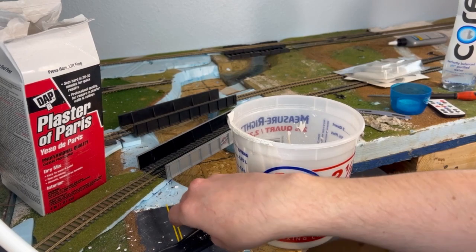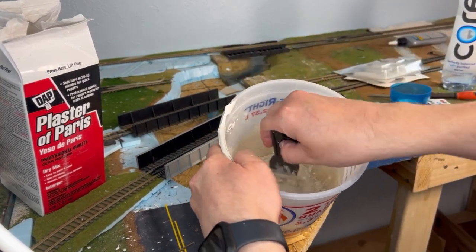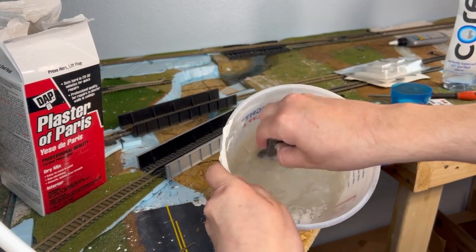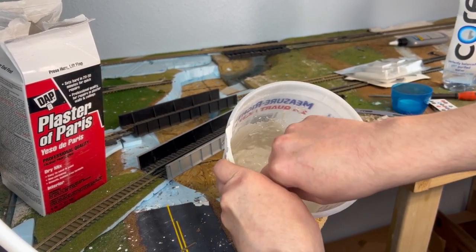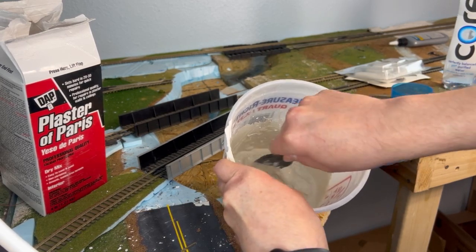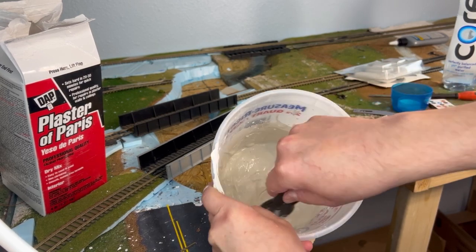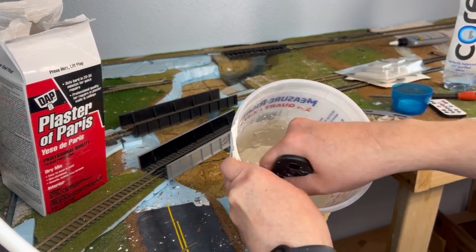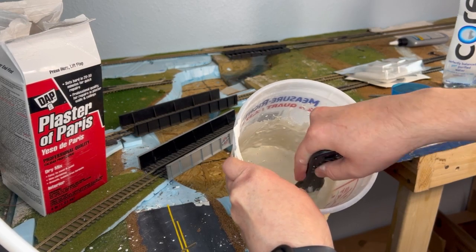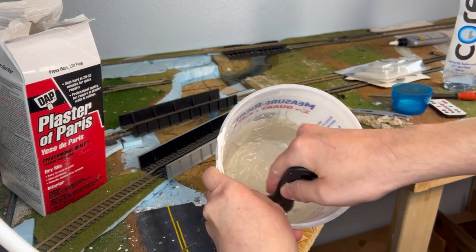Now that we have all of that together, you're just going to start stirring the mixture. What you want is a nice creamy consistency. Sometimes it might be too thick — if that's the case, just add a hint more water. And if it's too runny, just add a hint more powder.